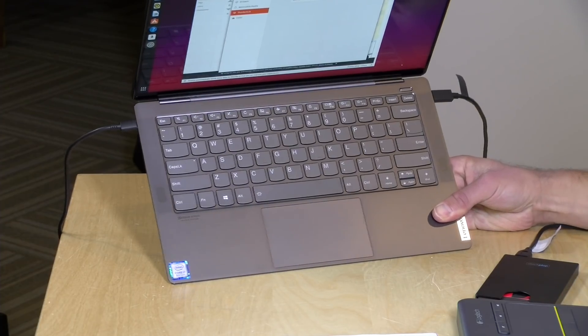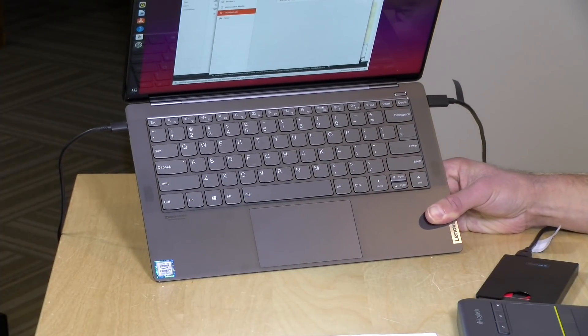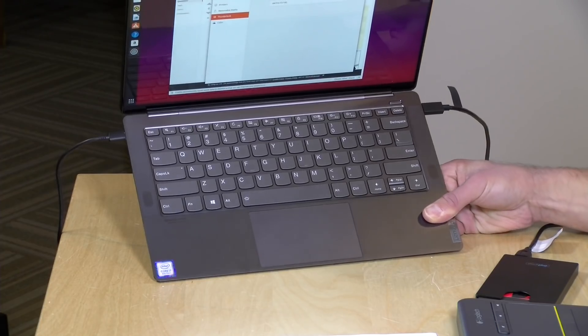Audio on the device sounds pretty good. It has two speakers on each side of the keyboard deck and supports Dolby Atmos, so you get decent sound spatiality depending on your media. Overall I was pleased — not a lot of bass, but nice, clear, crisp audio with really good stereo separation. If you want better audio, hook up headphones to the headphone jack or connect Bluetooth headphones.